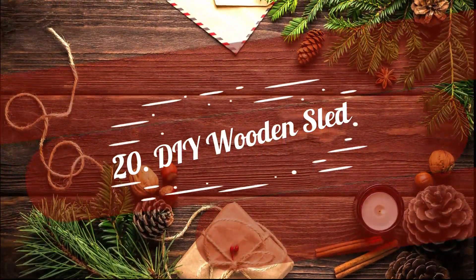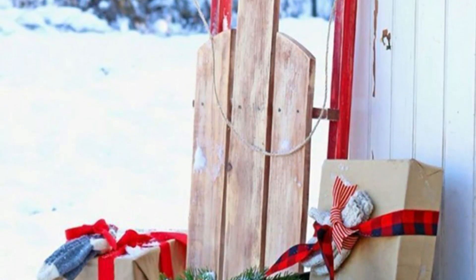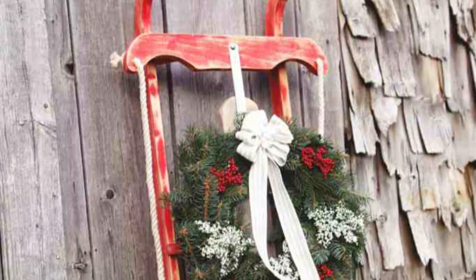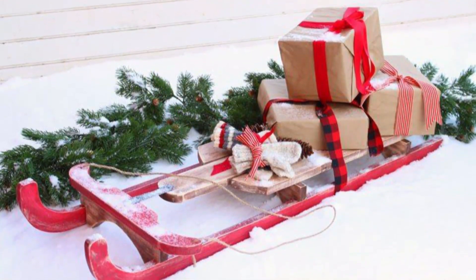20. DIY Wooden Sled. Assemble this DIY sled using sled pieces, nails, wood glue, and metal clamps. Once done, beautify the piece with garland, bells, ribbon knots, and other Christmas decor.